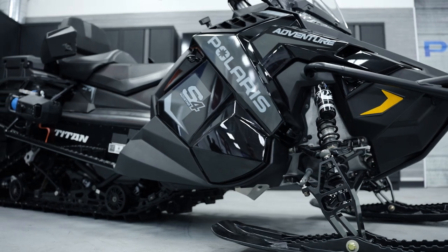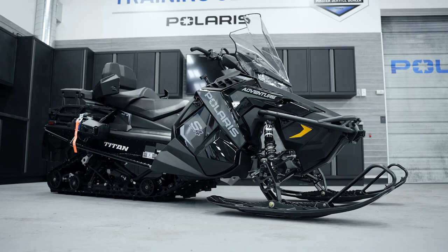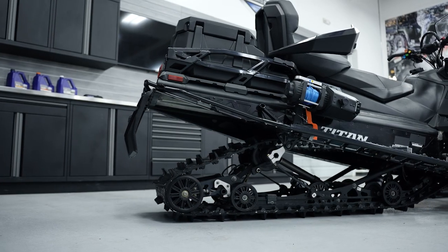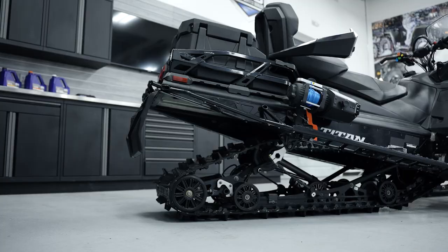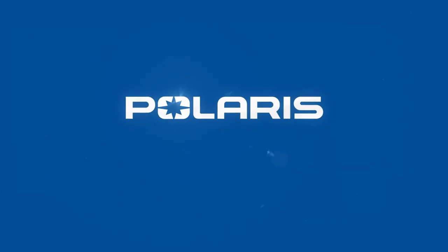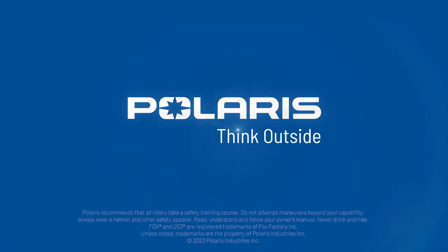The ProStar S4 Titan Adventure is a really cool, versatile machine. That wide 155-inch track gives you traction and the ability to go off trail or on trail, and with all the different accessories you can get for it, it tailors the machine to however you want to use it. It's really one sled that does it all. For more information, go check us out at Polaris.com, and we'll see you next time.